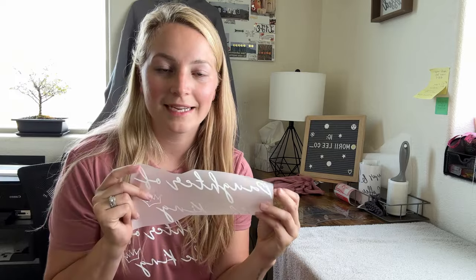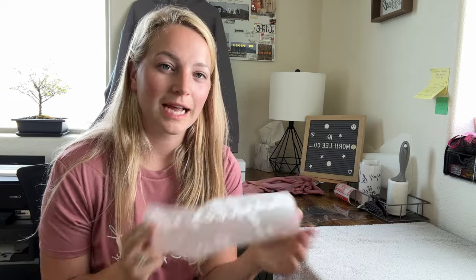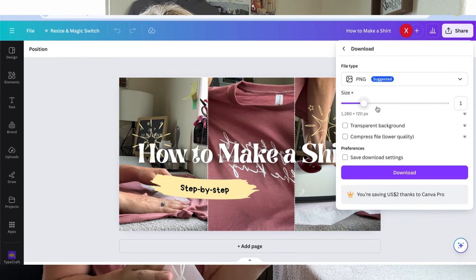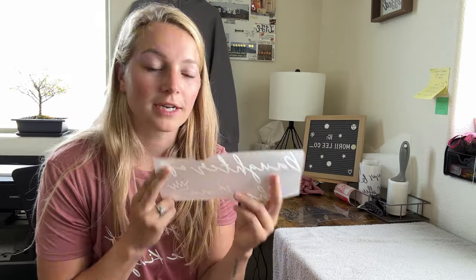Really quick before we press this shirt — I have a video teaching you how to create designs in Canva, so if you're newer and want to learn, go watch that video. To export your file from Canva to D Bold Tees, all you do is download as a PNG, click transparent background, and make sure your toggle is all the way up for image size so it's the clearest and not blurry.